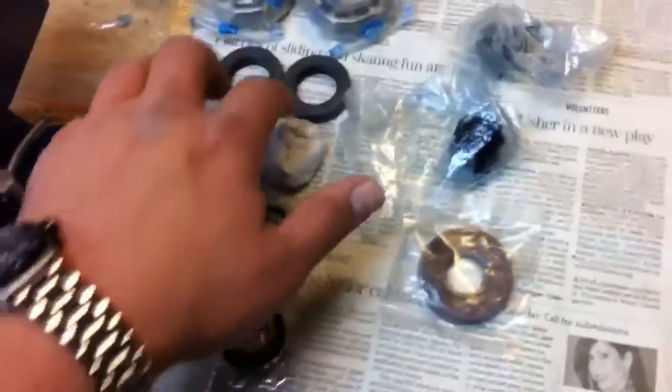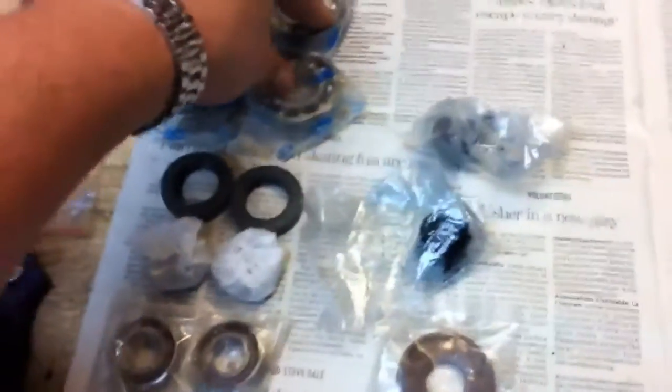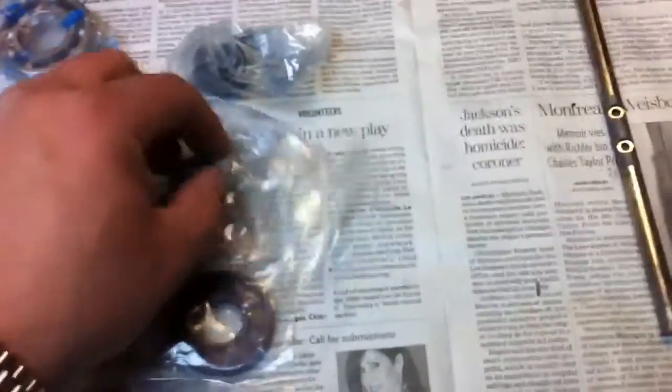Here are the new seals. I have a bunch of seals here because I'm rebuilding a couple of Vortec blowers. These are the high-speed bearings for some Vortecs. These are the seals — the inner seals and the outer seals. These are the low-speed bearings for Vortecs. I've got the bearings for the back of the blower right here.